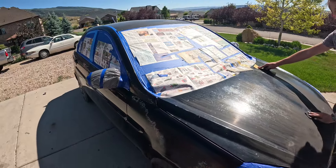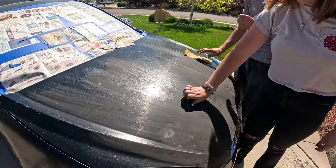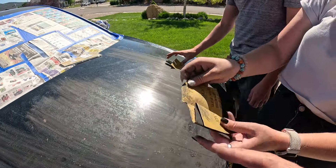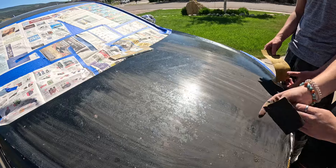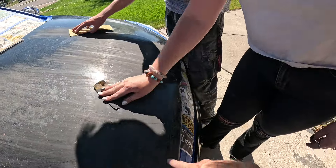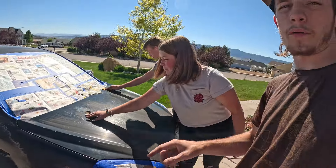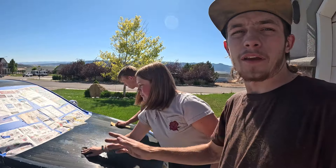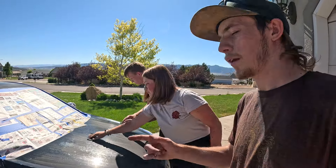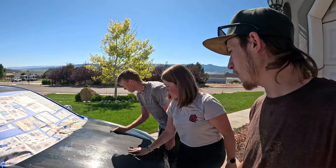Now that we got it all masked off, everything but the wheels — we're going to put trash bags over the wheels. We're taking 320 and hitting all the rough spots. So everywhere the clear coat fails in or there's surface rust, we're doing 320. Then everything else we're doing with 600 and red Scotch Brite. And then it should be ready to paint after that.